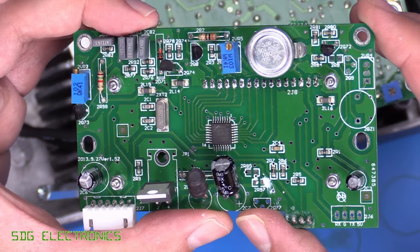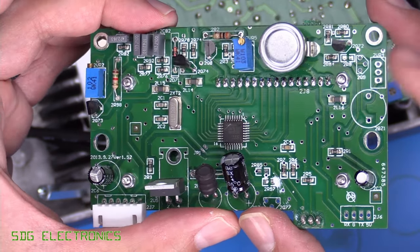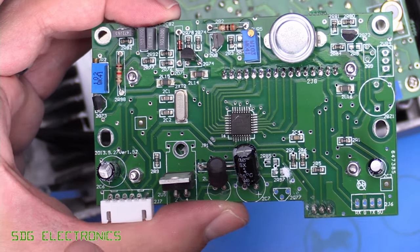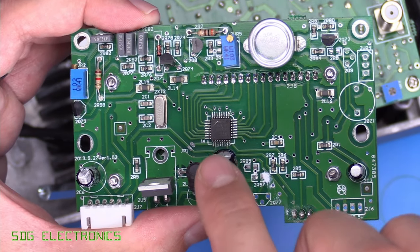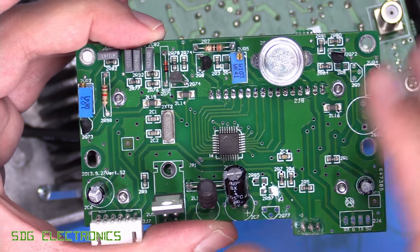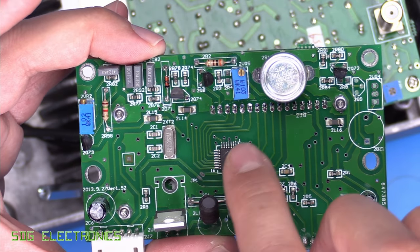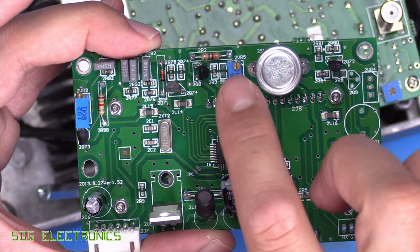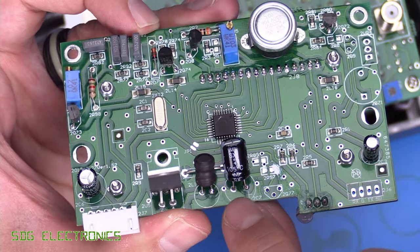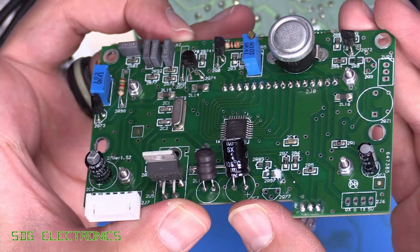The top PCB has a little STC microcontroller — a very low-cost 8-bit micro to drive the LCD. It displays power level and likely manages standby and the thermal cutout that's on the PCB if the internal temperature gets too high. There's also an LM2575 switcher with inductor and output capacitor. Not the best layout overall, but that's what's on that board.